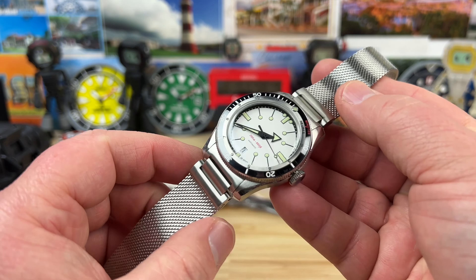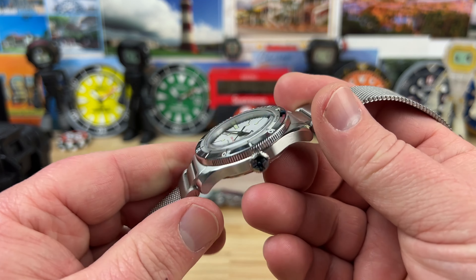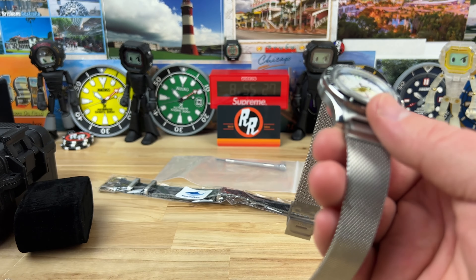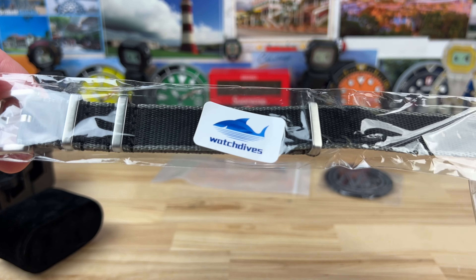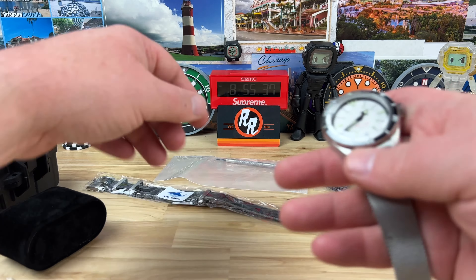I don't really care what movement's in it, to be honest, because it's hard for me to wear a watch more than a day or two with how many I have. But really good finishing on this, great bezel action, amazing price point, comes pretty quick. I ordered it from Watch Dives — I'll put a link down below in the description.